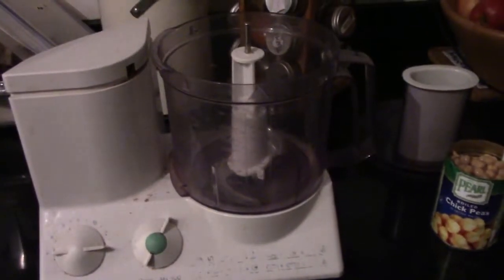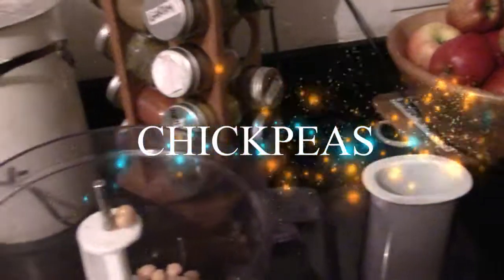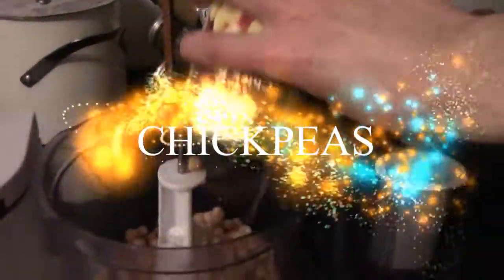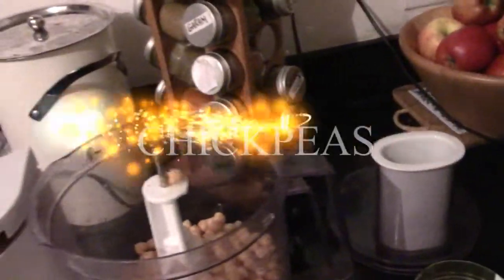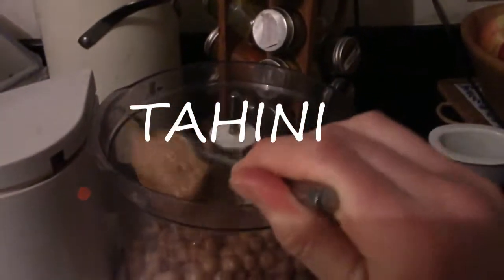All thrown into a mixer and whizzed up. In go the chickpeas — drain them, so take all the water out of them. In goes the tahini, so you need a big spoonful, about that much.